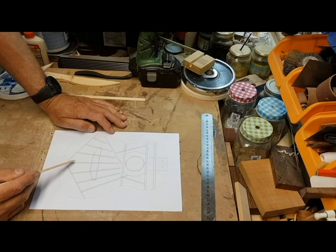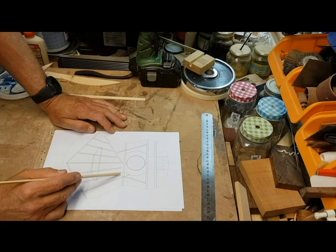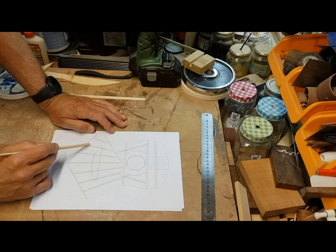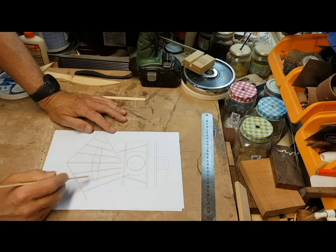What you see here is a form of how I will put the braces on this guitar. These are fan braces — it's like a fan, so they call it fan braces.